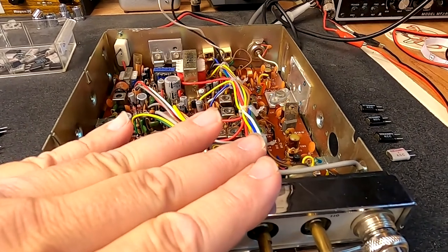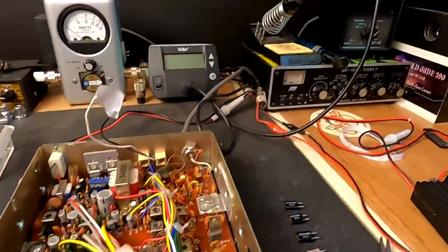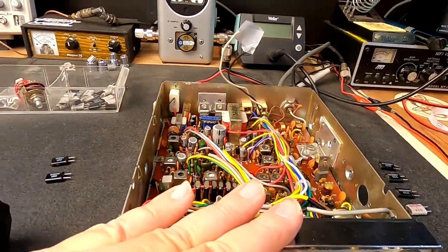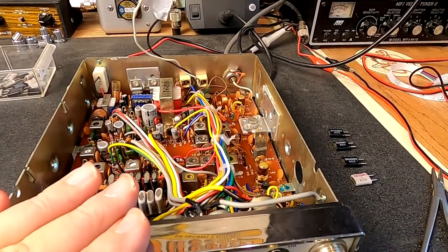But like I say, kitchen table CB repair — you need a screwdriver, a soldering pen, another radio to monitor, just real basic tools. Not a problem.